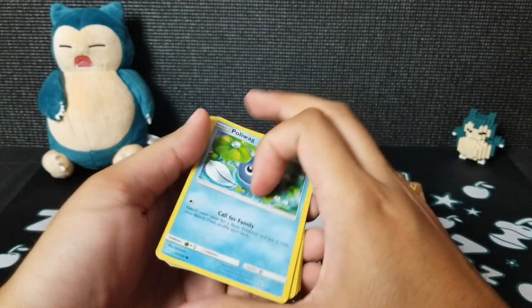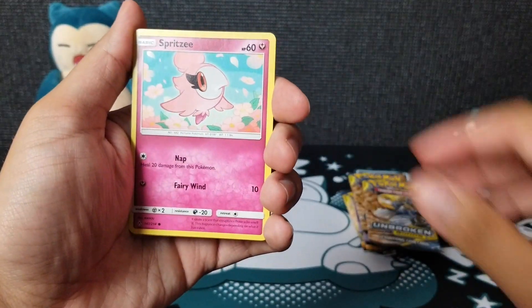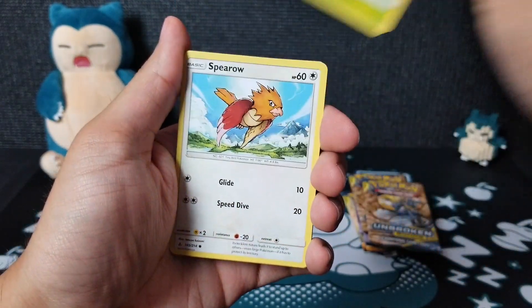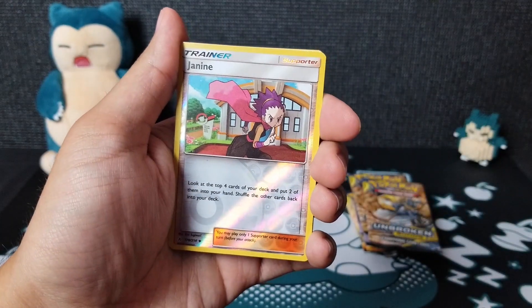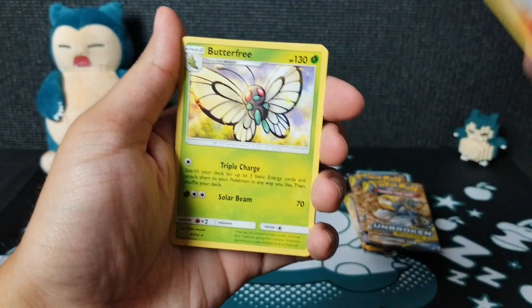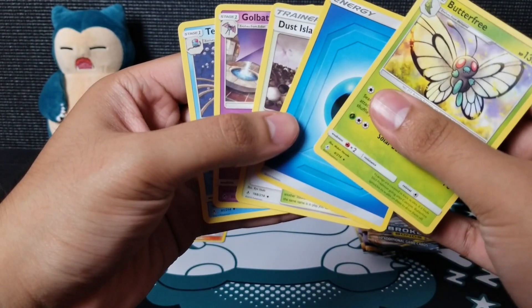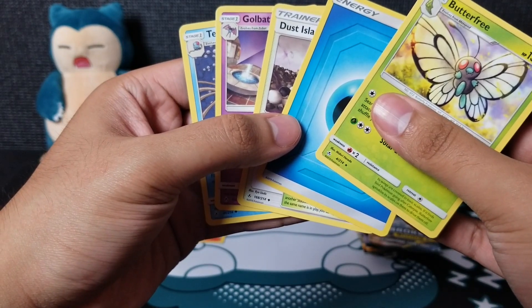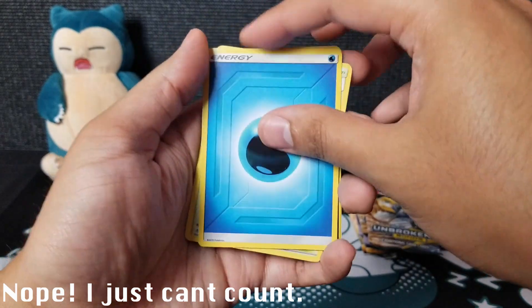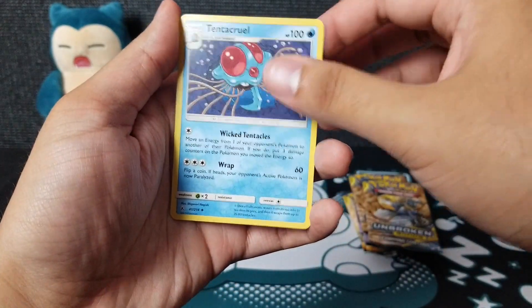Pack two: we have Poliwag, Spritzee, Lickitung, Beenonnet, Spearow, and Janine — ooh, that's a good one. Janine reverse, and a Butterfree with Triple Charge and Solar Beam. So it looks like the reverse is at position five or six now — they changed it up. Also Water Energy, Dust Island, Golbat, and Tentacruel.